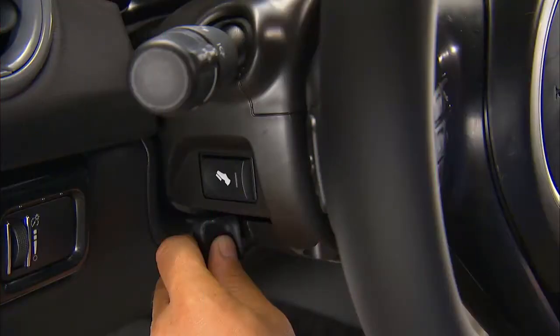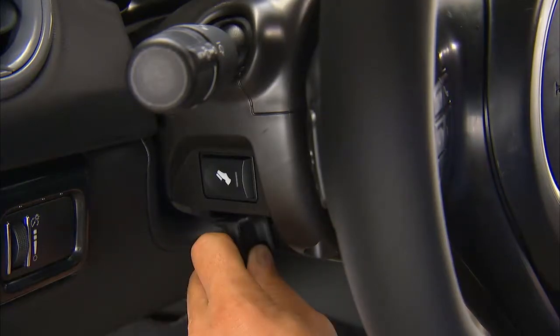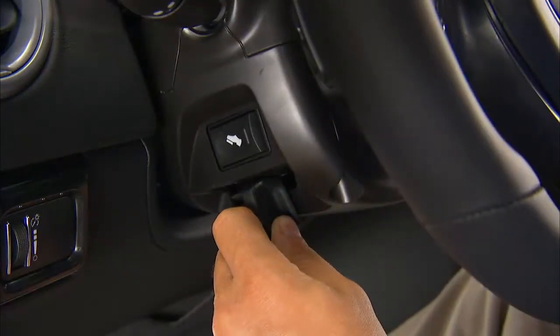The tilt steering column in your vehicle makes it easy to get comfortable behind the wheel. To tilt the steering column, pull the lever located below the multifunction lever towards you. With one hand firmly on the wheel, move the steering column up or down as desired.